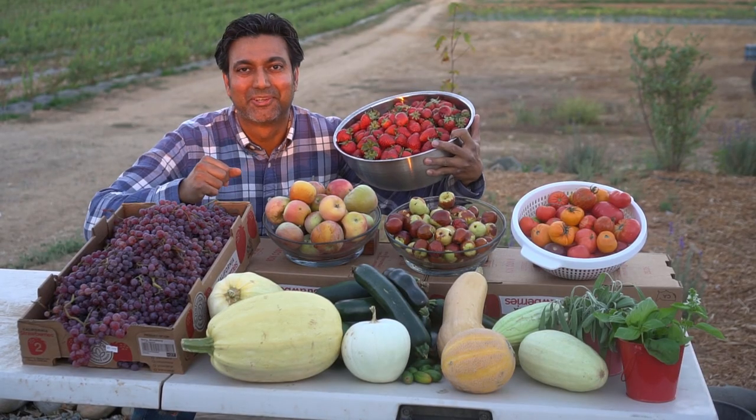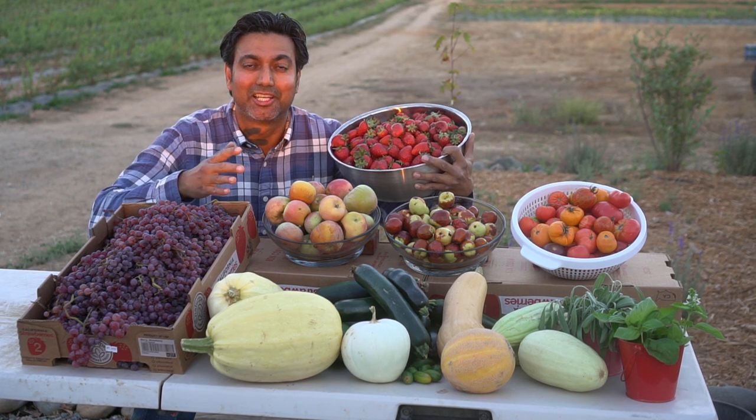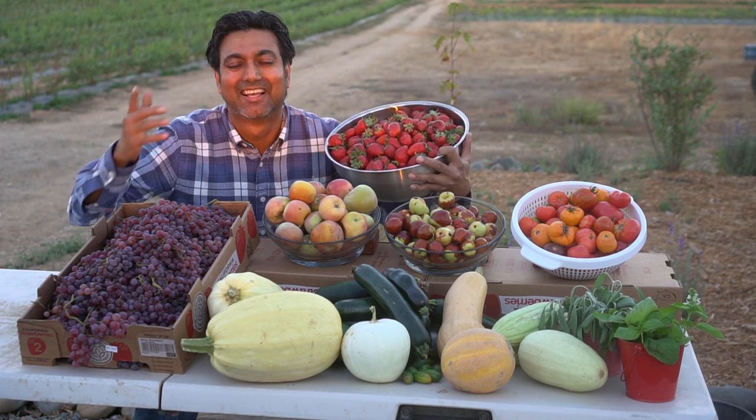Amazing. I really hope you enjoyed this video and I hope you enjoyed the journey with me on harvesting all of these. I'll see you in another video.